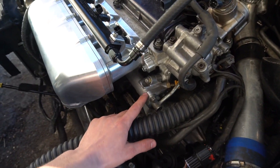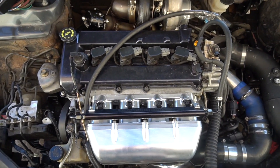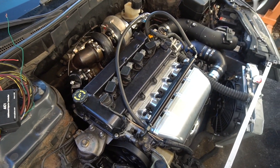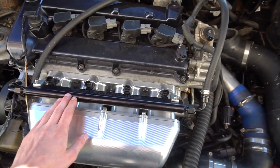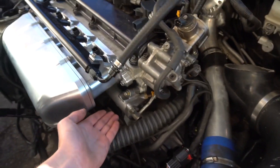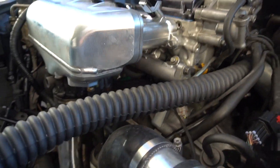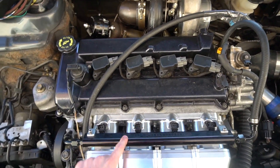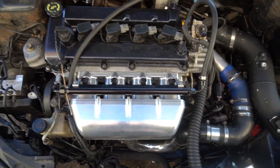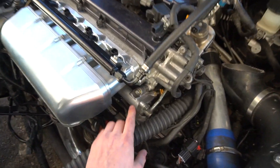The engine runs off the stock injectors and stock fuel setup almost all the time. The auxiliary injectors work basically like nitrous or methanol injection — they only spray at higher RPMs or when needed to compensate for more boost. So these won't be running all the time, and the car should be pretty drivable, running smooth just like stock.